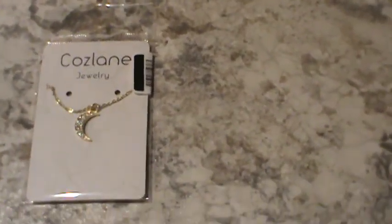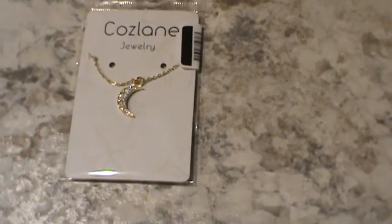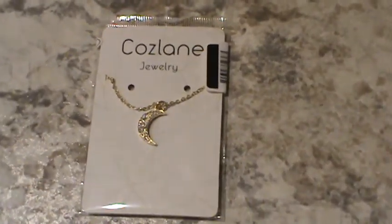Hi, thank you for stopping in to my YouTube channel. I just wanted to share a video of a really cute necklace that I got recently.